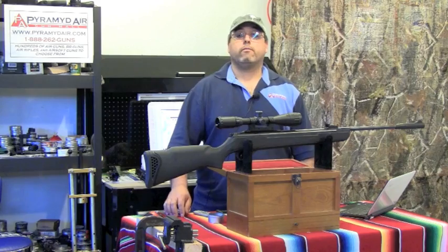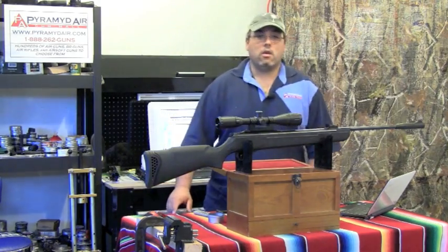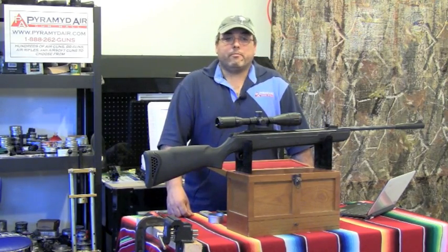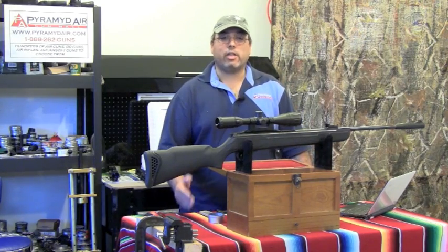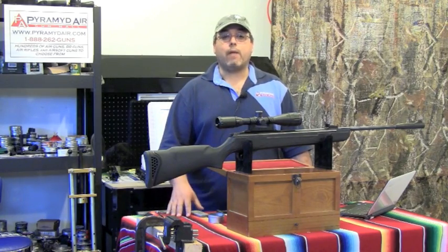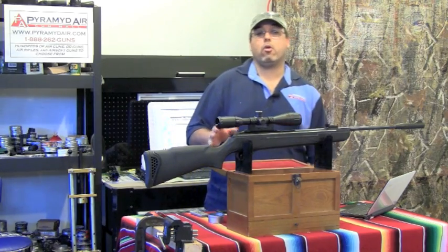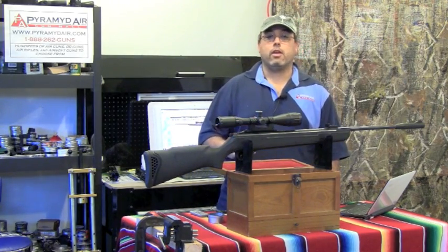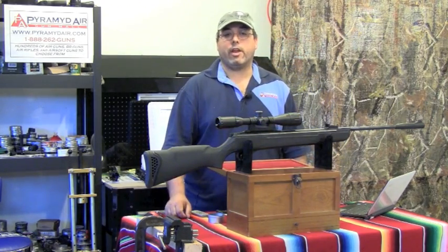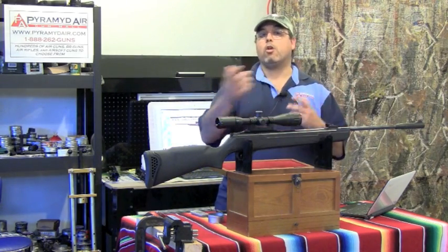Let's look at the scorecard for the Walther Talon Magnum, starting with the cons. This is a very heavy gun that makes you work for absolutely everything. It's very hard to cock, hard to manage, and it punishes you for even the slightest problem in technique. The included optics are not even worth putting on the gun, so you need to add another $80 or so for a decent scope and a nice set of rings. I'd upgrade to Weaver rings. This brings your total from around $210 all the way up to about $300.